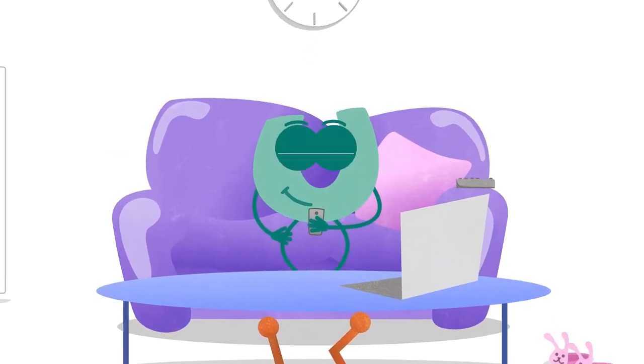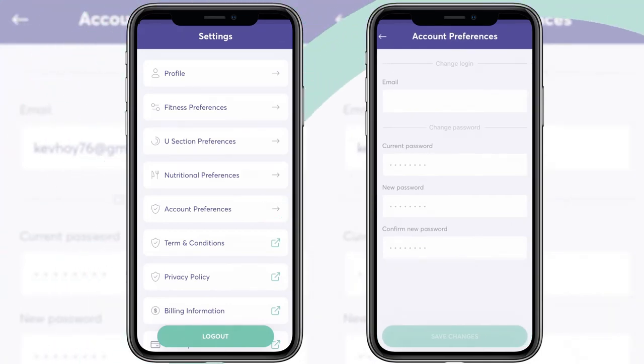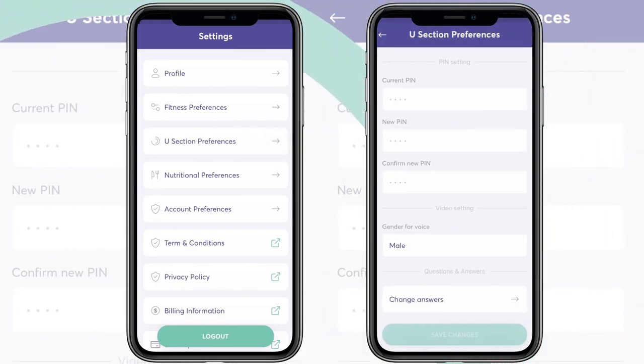The settings section allows you to manage your Johnpool profile, preferences and how you access your Johnpool account. You can make changes to your personal details, the gender of your instructors and add password protection to your diary to keep your thoughts private.